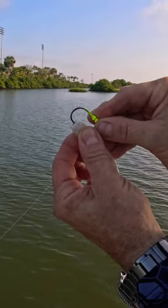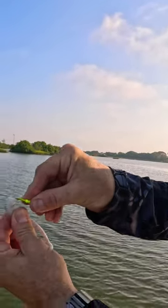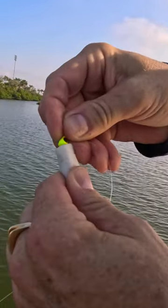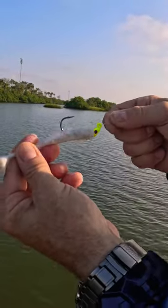Push it through — it's important to squeeze the bait tight, pinch it, and just push this right through to where you marked it, where you think it's going to come out. These FFC jig heads hold it on good; they've got three collars and that's not coming off.